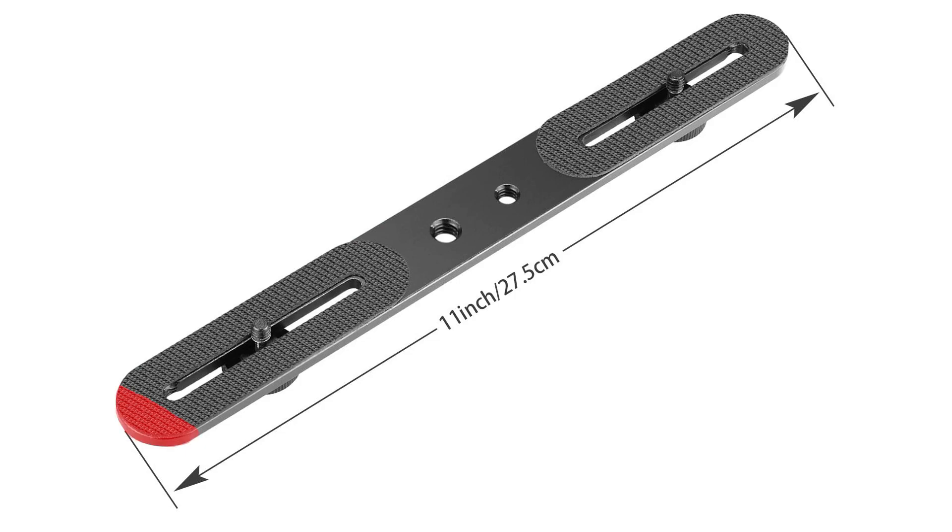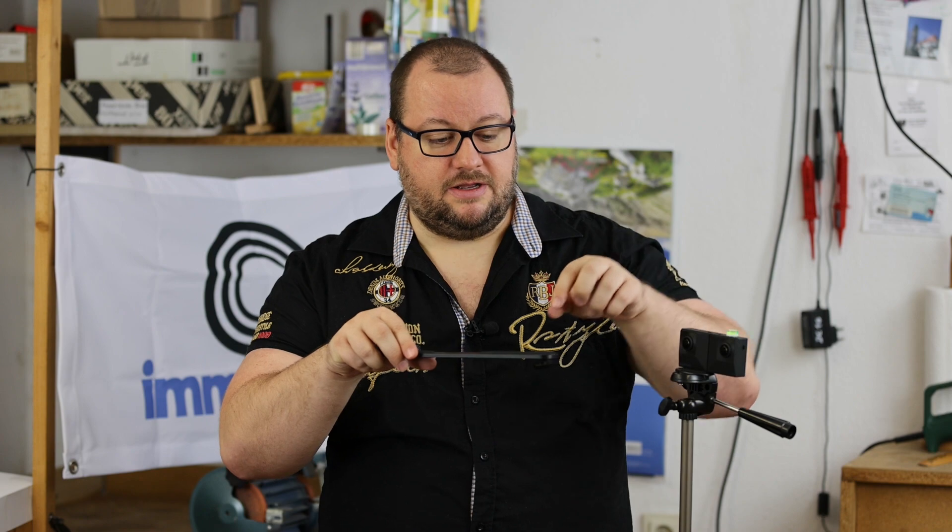We cannot use this directly, because still from mounting it here, we have too much offset, and at this camera we would still be able to see this obstacle here when we look down. So we're going to modify this rail so it works.